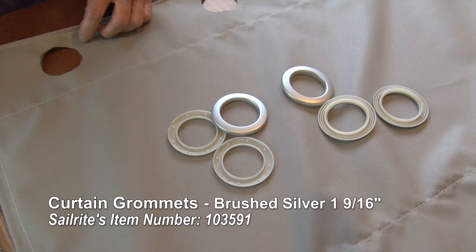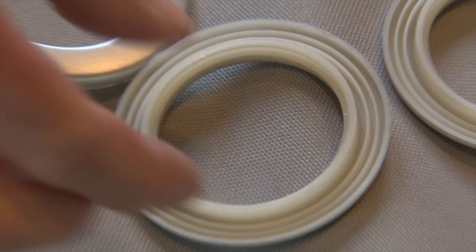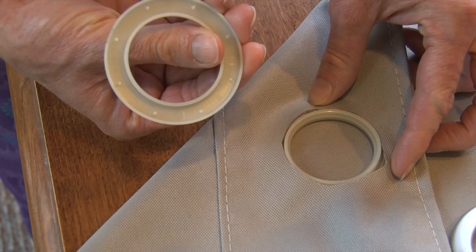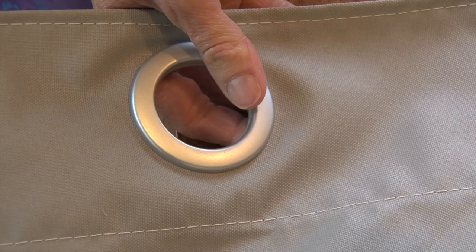Each set of grommets has a prong side and a raised side. This is the prong side, or the teeth side of the grommet. The raised side goes on the right side of the fabric. Position it into the hole that you cut, then position one of the pronged grommets over the top and simply snap it in place. The curtain grommet is now installed — no special tools are required.